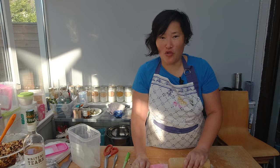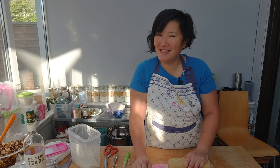Tomorrow I'm going to roll out the dough, fill them with my mince pie filling, put them in the oven, and let's see how they're going to look.